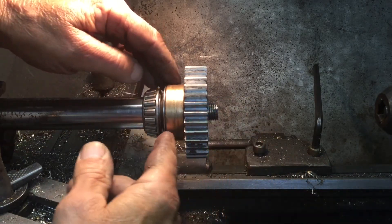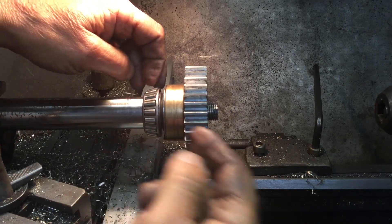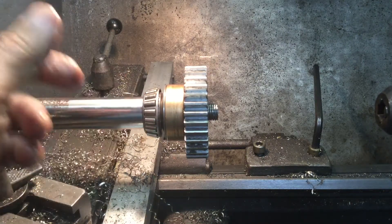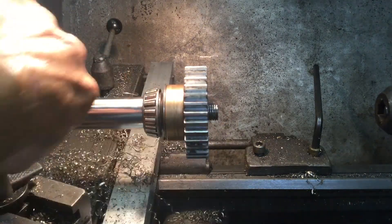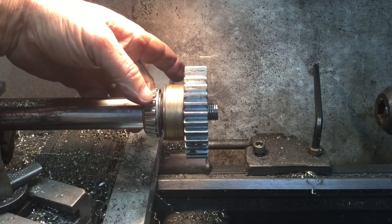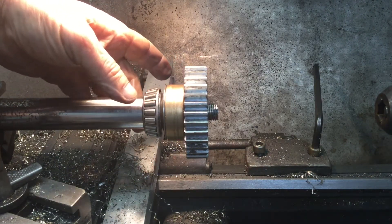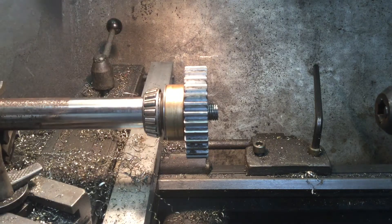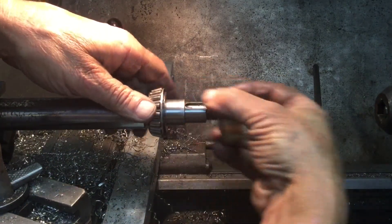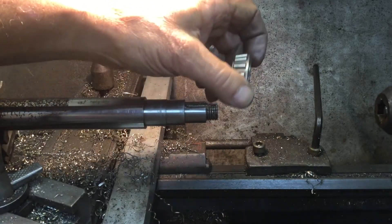Now what happens is when you draw the axle wheel nut at the wheel end — which is the far end of the shaft — this bearing will not float. The problem was you can't tighten that outside nut enough to fix it. So that solved the inner bearing problem. Now we're going to talk about the outer axle and the differences between the old and the new.